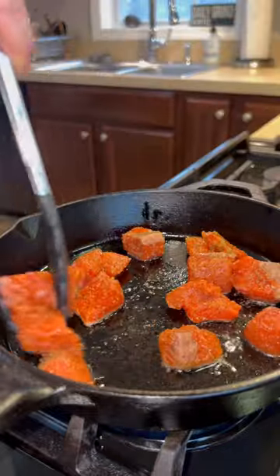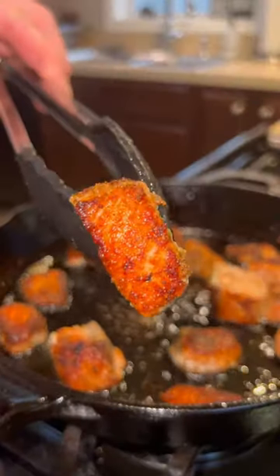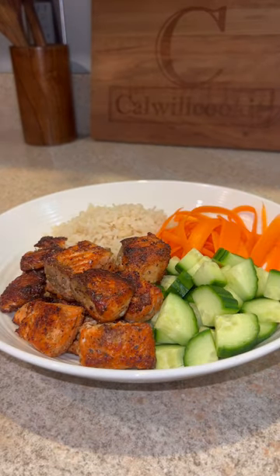We're gonna give them a quick sear over medium-high heat for a few minutes per side until they look like that, and boom — assemble your bowl and enjoy.